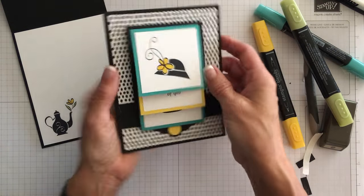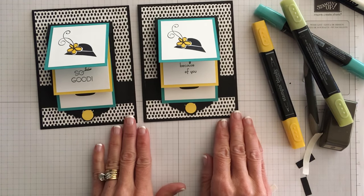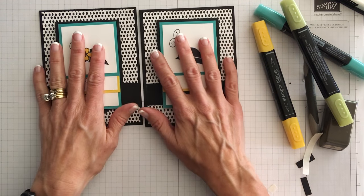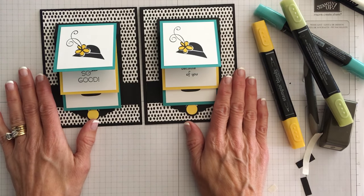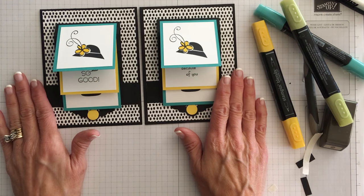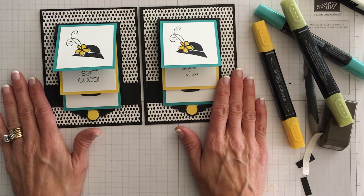So there you have a waterfall technique card — it's a real wow factor. You can make a Mother's Day card using those sentiments, or a birthday card, or even a thinking-of-you card. You can find the measurements, materials, and everything I used on my blog, CindyLeeBDesigns.com. If you have any questions please feel free to text or call me at 724-323-2296. Thanks for buzzing by, friends!